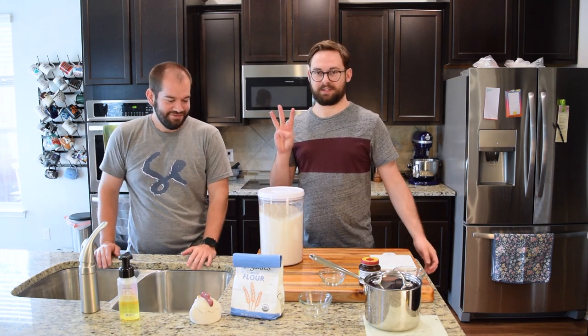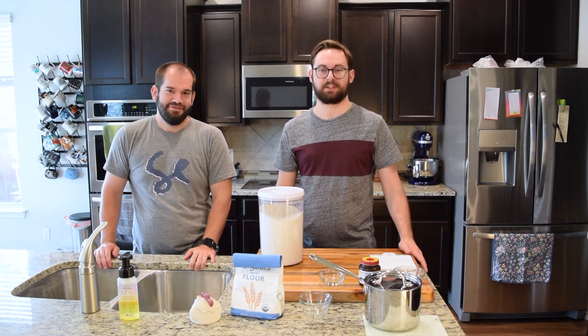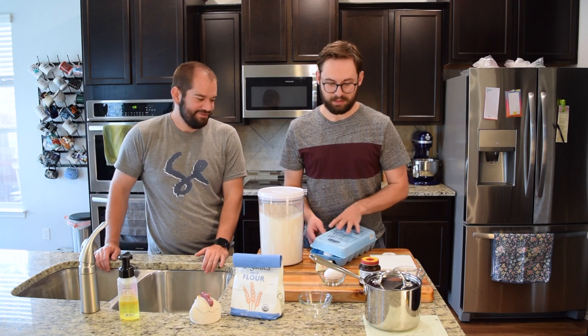So to start, we kind of have three processes we're going to do to make our final product. To start with this recipe, we've got to set out an egg and some butter — they need to be at room temperature when we use them.